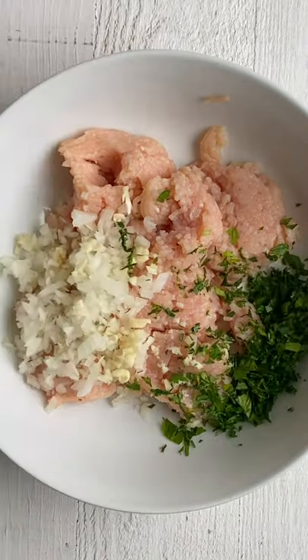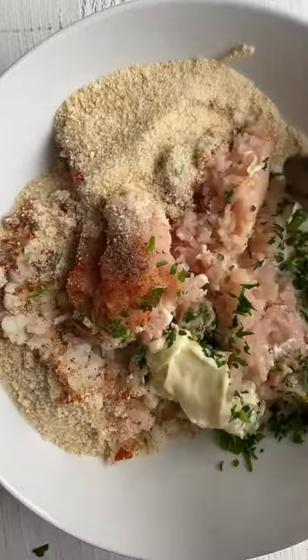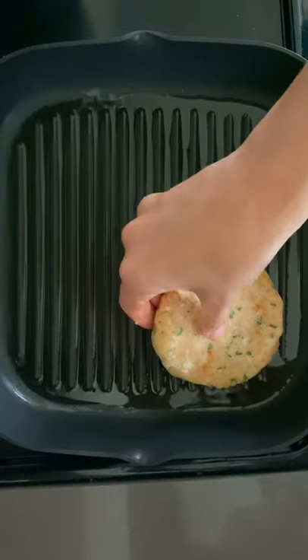I hate dry chicken burgers, so my secret tip is to add mayonnaise to the mixture. It makes it really moist and tender. Mix it all together, oil your hands, and then form them into half-inch thick patties.